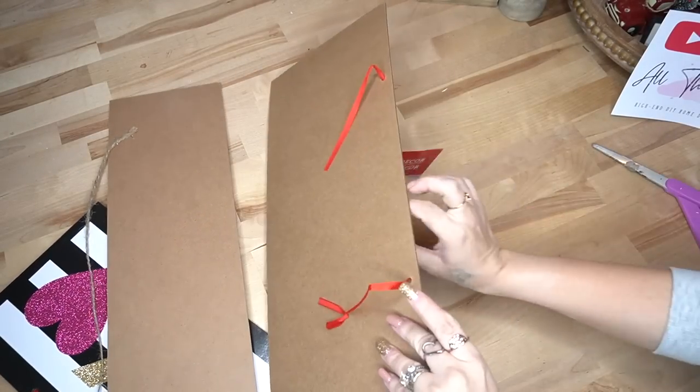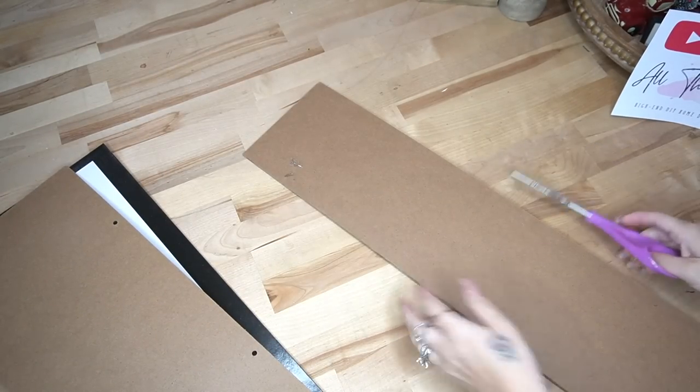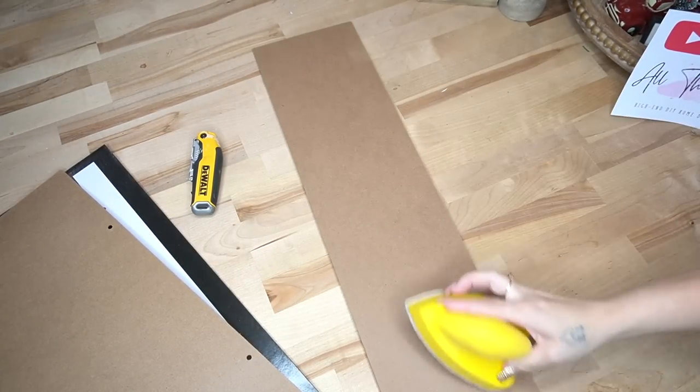We're going to start off with three signs from Dollar Tree and I start off by cutting the tags off of them. Next, I take the hanger off of the skinnier sign — it was held in by staples, so I just remove those staples and sand that down smooth.